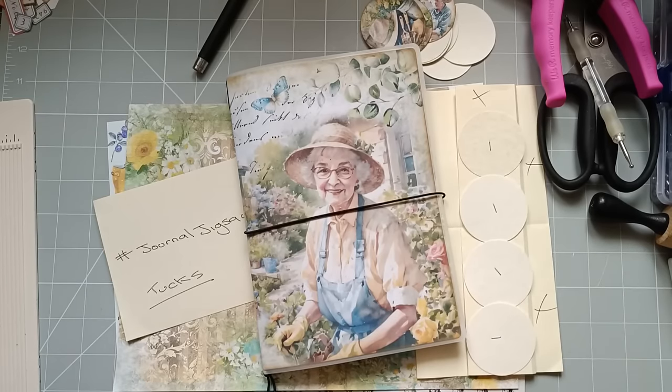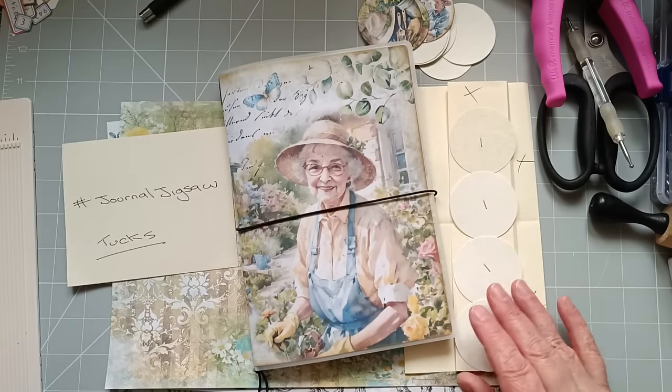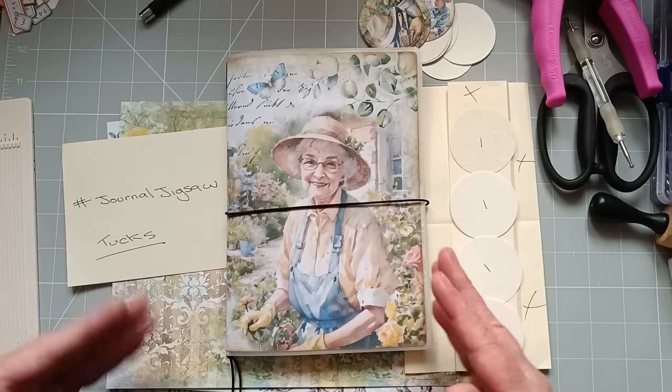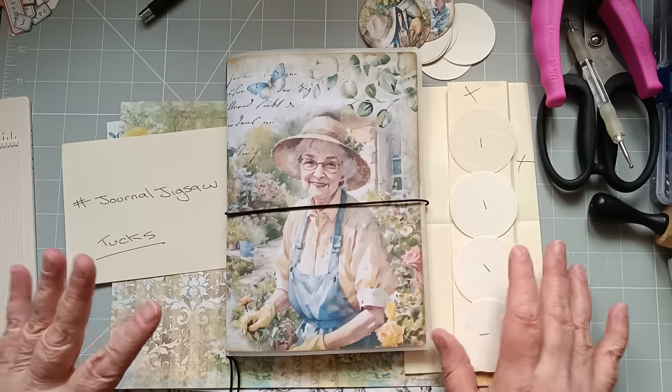Hello everyone, it's Julie from Camellia Crafts Designs. Welcome and welcome back. I've got a one sheet project for you today — I've not done one for a while. I'm going to be doing a one sheet project: it will be an insert for your journal that will have ten tuck spots. So it's a ten tuck spot insert, all made from one page.